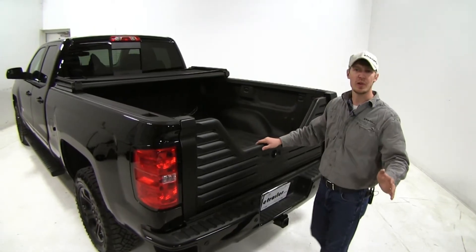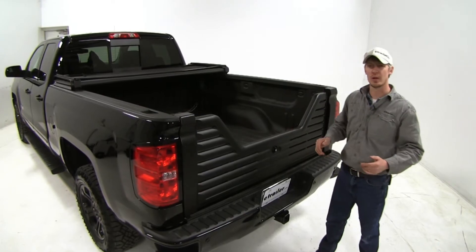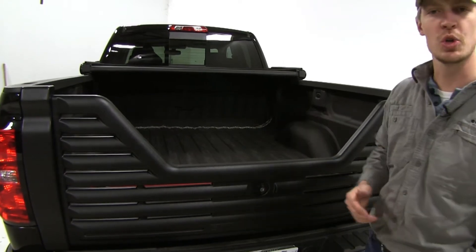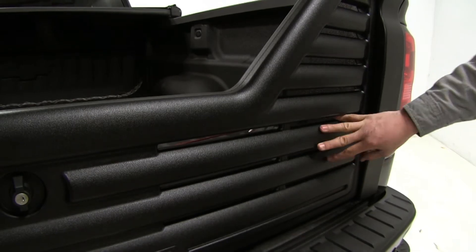The Stromberg Carlson Louvered Tailgate is the perfect addition for when towing your fifth wheel or gooseneck trailer. It has that convenient cut-out design that's going to help improve your visibility when backing up or towing your trailer. It also has a vented design that could improve your fuel economy.